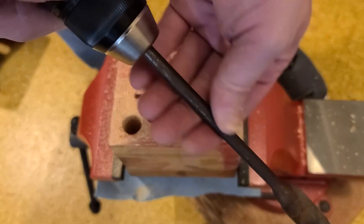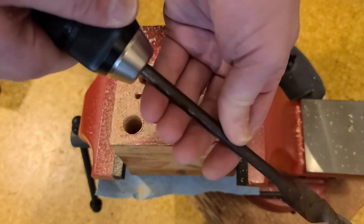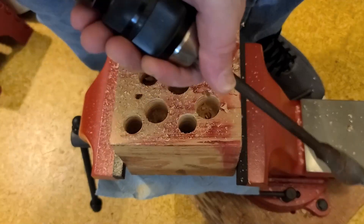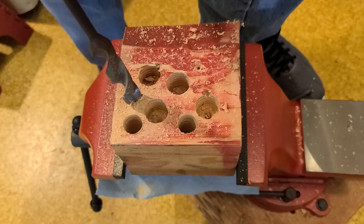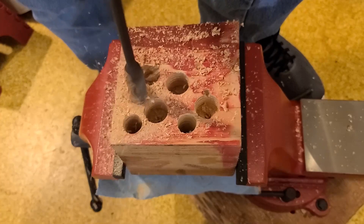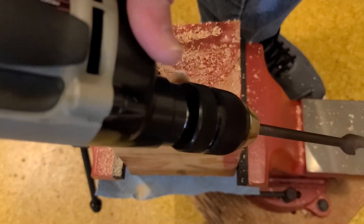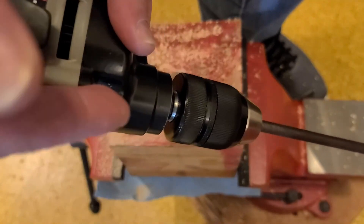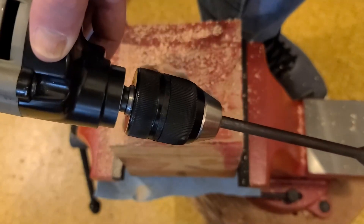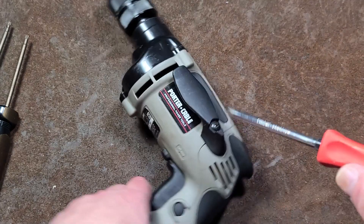Every once in a while the shank won't be perfectly straight and will kind of lock up, but as you drill it will reseat itself, causing it to get a little loose. After re-tightening it works out just fine. It actually has plenty of power even not running at full speed in the variable range — even at 2500 RPM this actually isn't bad. Upgrading to a better chuck results in bits not slipping.